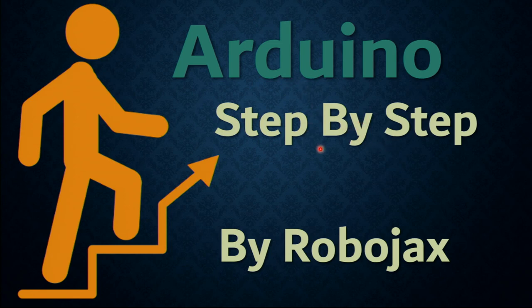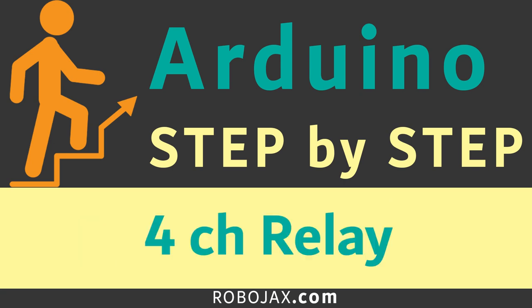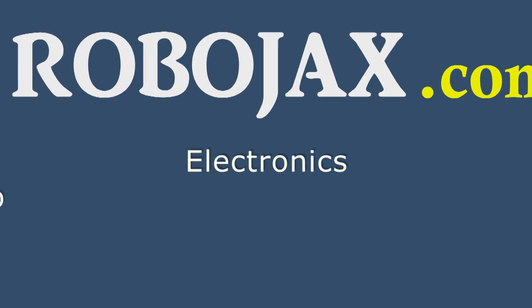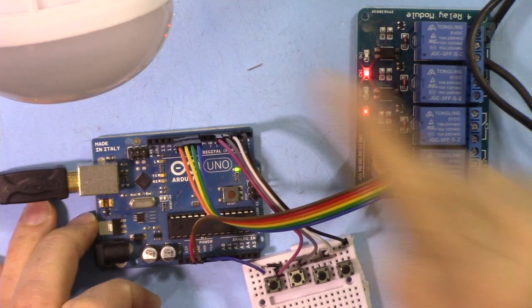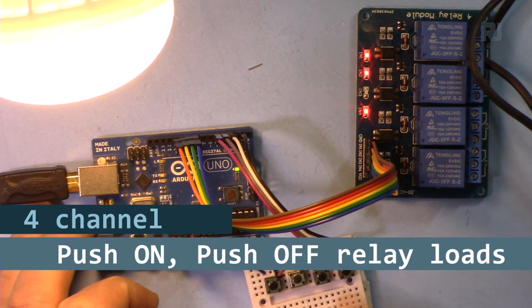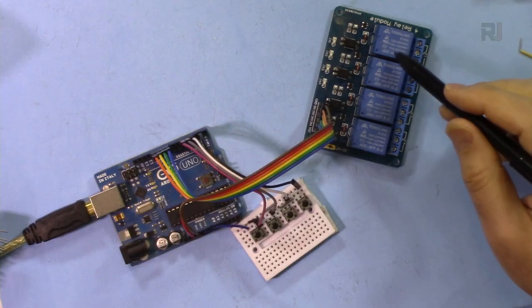Hi, welcome to an Arduino step-by-step course by Robojax. We're going to see how we can turn on a four-channel relay with either an AC or DC bulb by pressing a push button — press once to turn on, press again to turn off — or control any other channels.